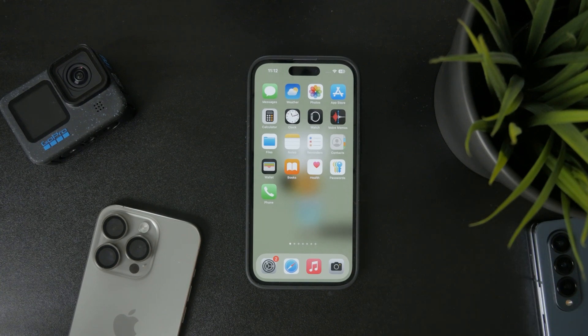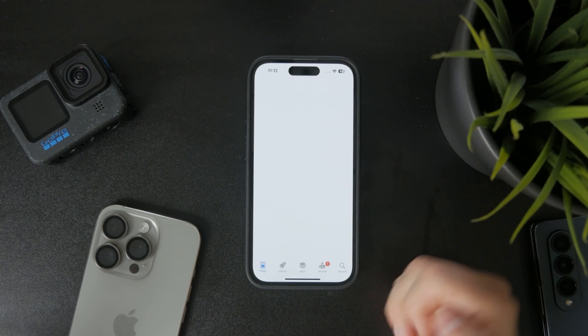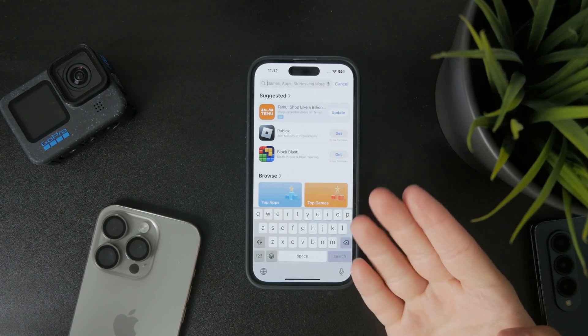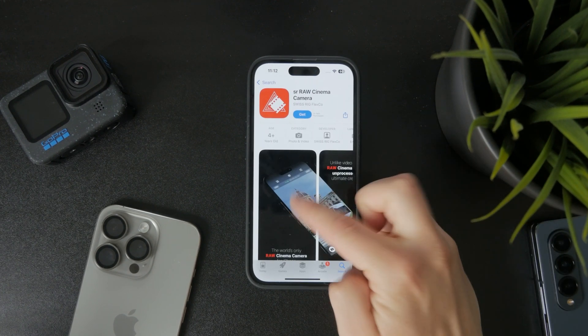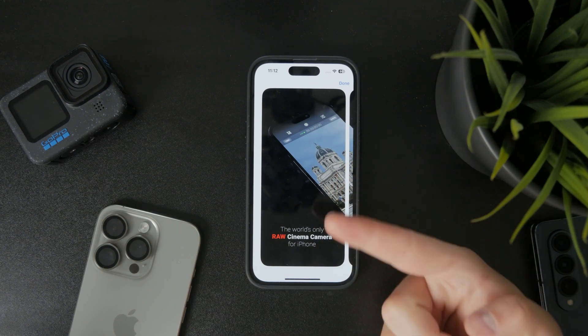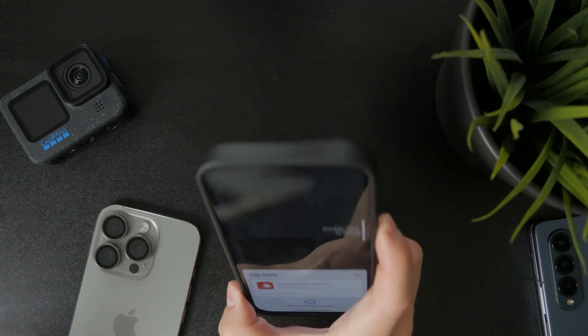So it's clear we'll need to use a third-party camera app from the App Store. The first choice I would go with is the SR RAW camera on the App Store, which is going to be supported on the iPhone 15 Pro and 16 Pro — I believe the regular models as well, but I don't think it's available on older models.